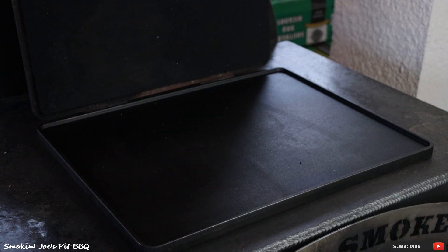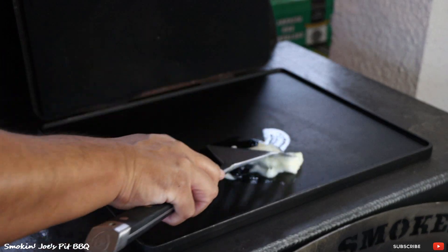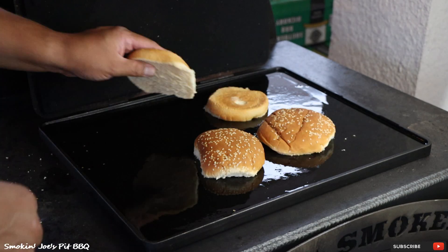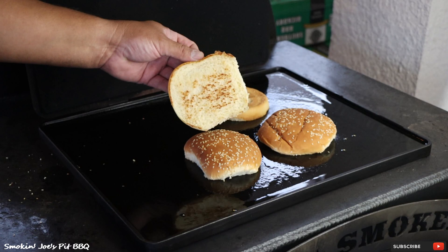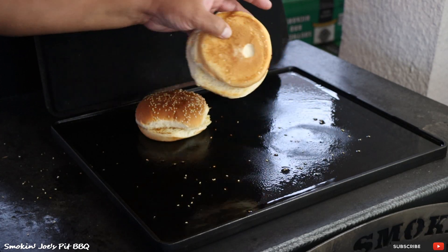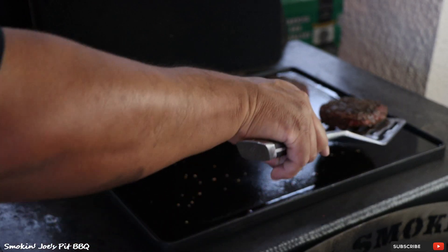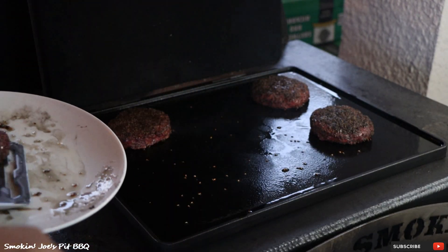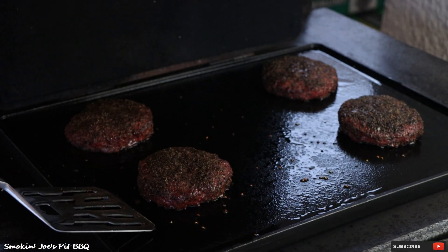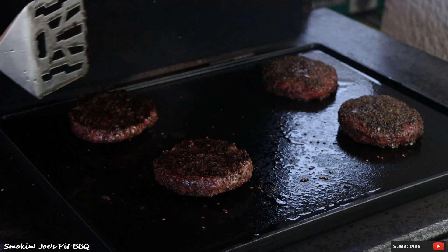The griddle has been warming up for about 15 minutes now — it's really hot, perfect. I've got some beef tallow here, just going to put some on my griddle. I've got my burger buns — I'm going to toast these up real quick. The buns are ready. The burgers' internal temperature is 138 degrees — just going to put a quick sear on them. These burgers smell absolutely amazing, nice and smoky. It's been about a minute — let's go ahead and flip them. Perfect, nice crust on these burgers.